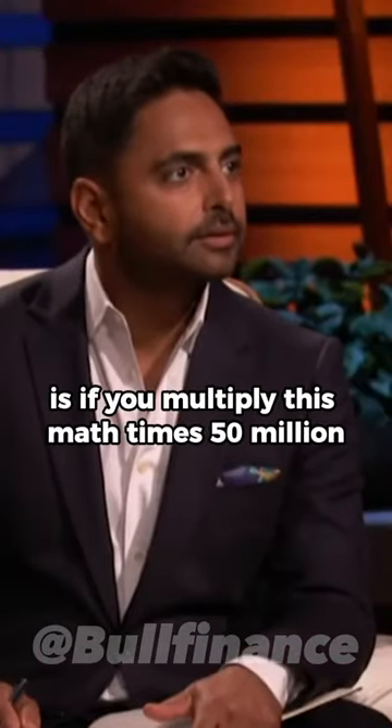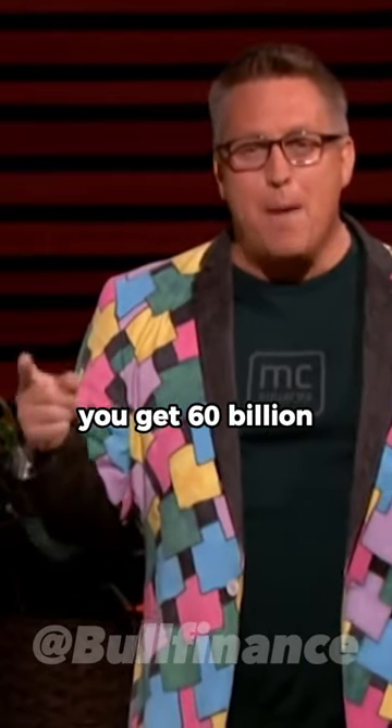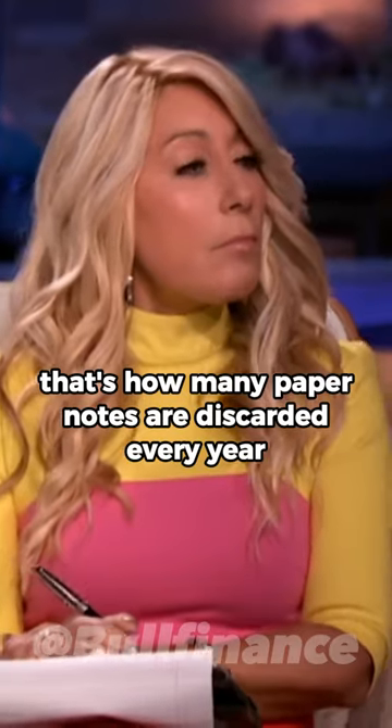What's worse is if you multiply this math times 50 million, you get $60 billion. That's how many paper notes are discarded every year.